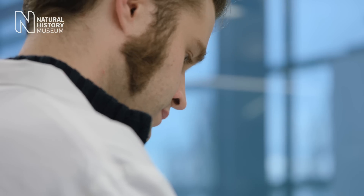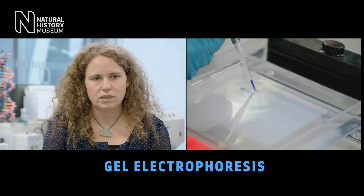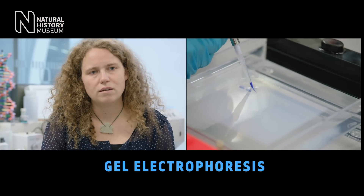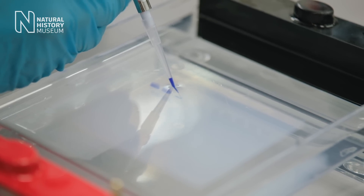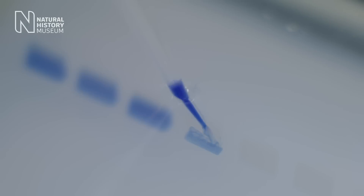After the PCR, we do a gel electrophoresis. It's a method where we run the DNA fragment on a gel through a matrix, and after we've run it through, we compare the size. This is done by comparing the size of our PCR product with something called a DNA marker, which is basically like a ruler on the gel.